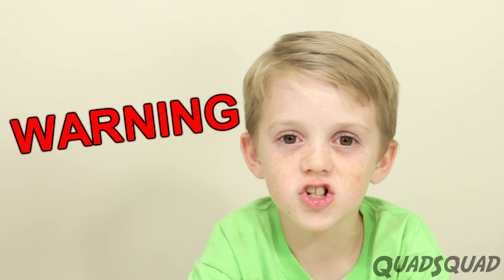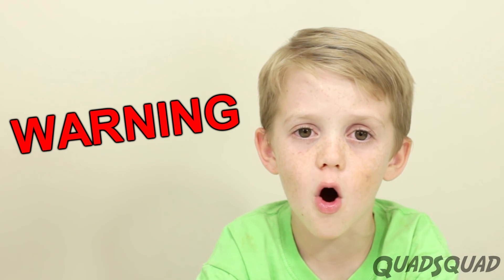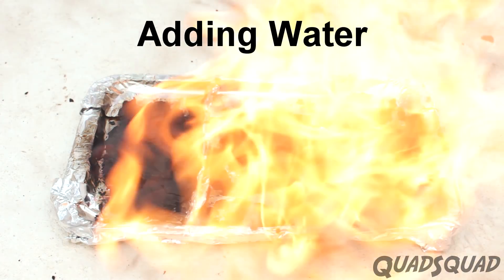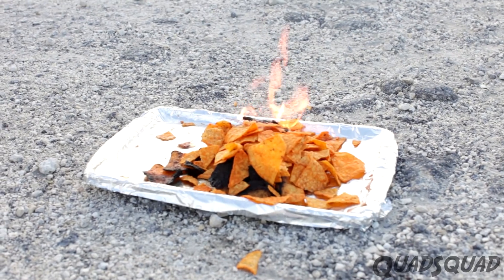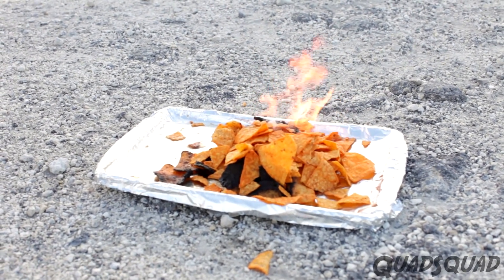Oil and grease fires are really dangerous, especially if you put them out with water. Water will cause the fire to spread and get out of control fast. There are many videos that will show you how Doritos and other chips burn. We want to show you how dangerous these fires can be, and how to put them out properly.